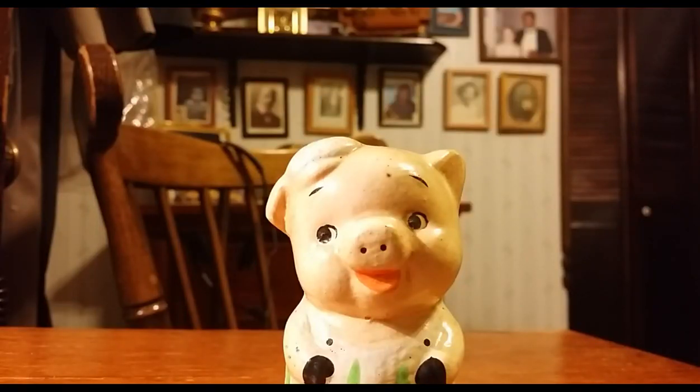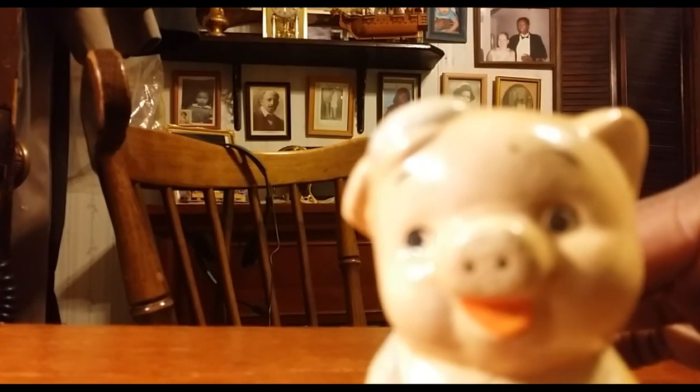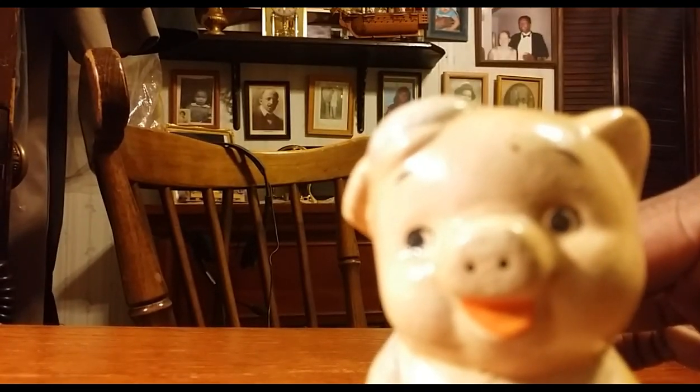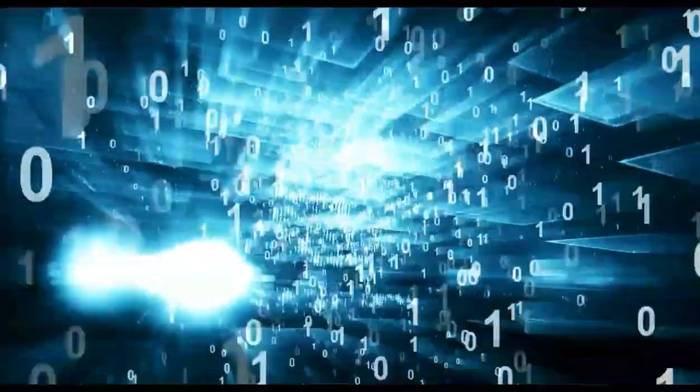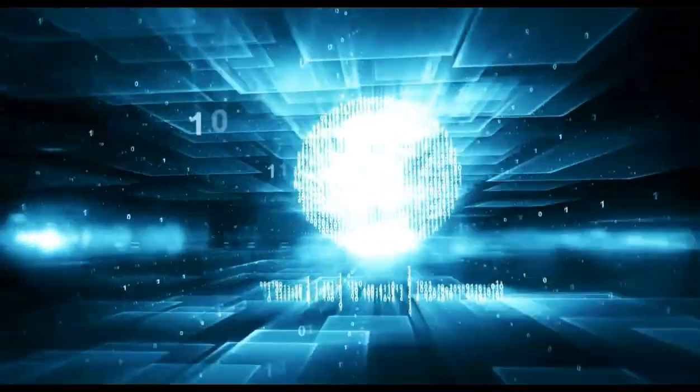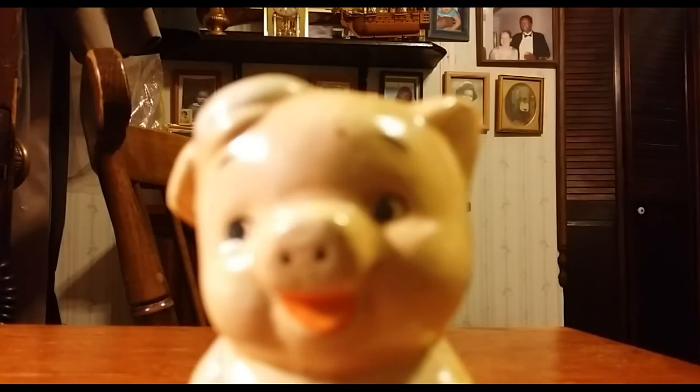Hey, want to find out how to keep me in focus no matter how close I am without that annoying autofocus? Stay tuned, going to tell you right now. Hi, Tech Nomad here, and today I want to talk about autofocus and locking the focus.